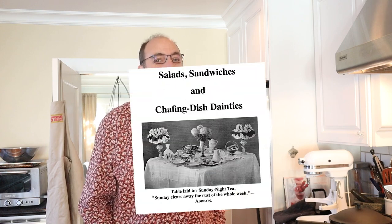Welcome to Sandwiches of History. Today it's Valentine's Day and I thought, what better day to tackle the Cupid's Butter Sandwich from Salads, Sandwiches, and Chafing Dish Dainties of 1909.